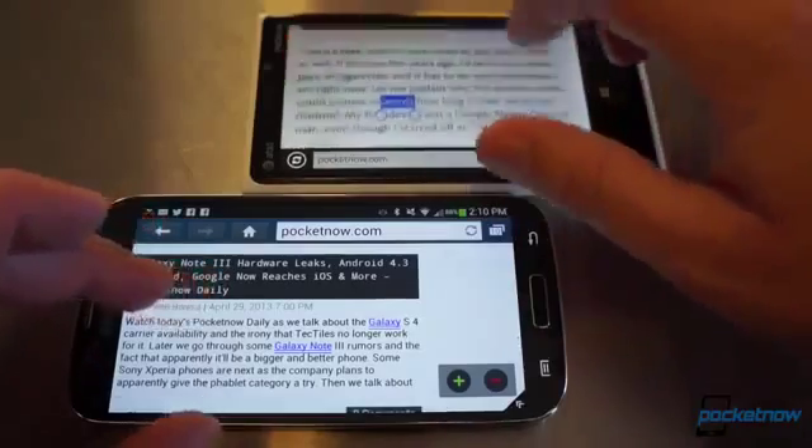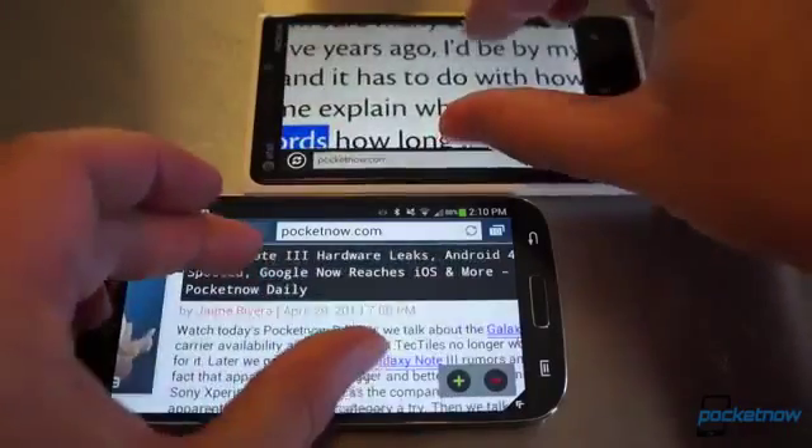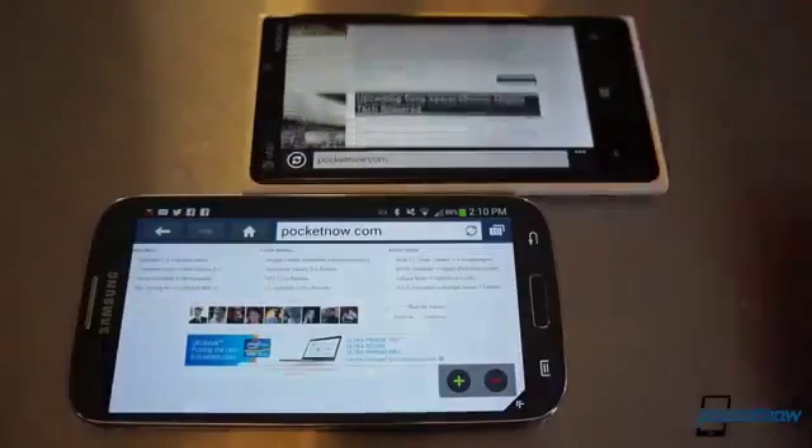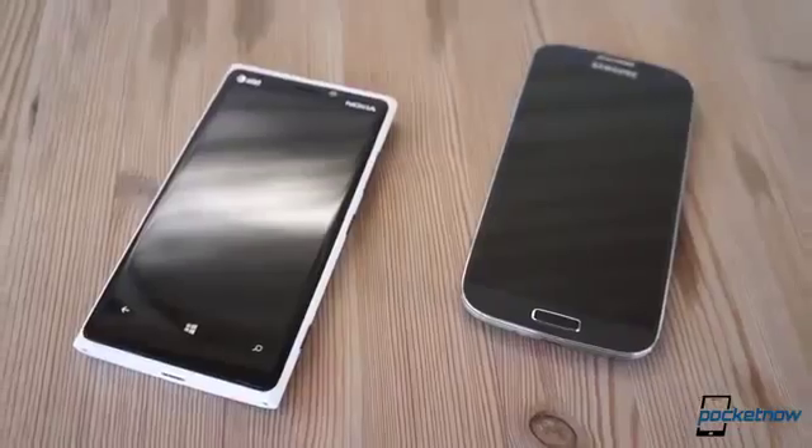The question underneath it all is, as always, Android or Windows Phone? In this instance, either path you take, you'll be getting one of the best examples of each platform. We have so much coverage on the Galaxy S4 and the Lumia 920, and our coverage is not over yet — so visit us at pocketnow.com, check out the rest of our channel on YouTube, drop us a like if you enjoyed this video, leave us a comment if you have some feedback, and as always, thank you for watching. We'll see you next time.